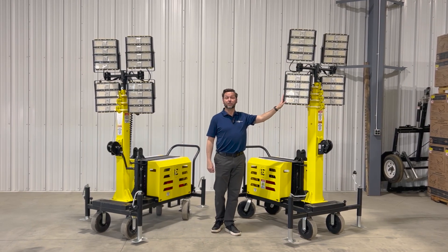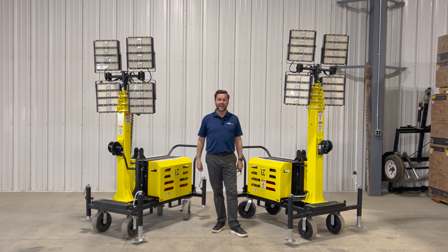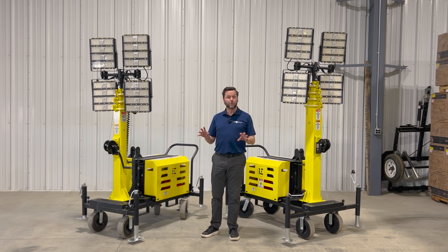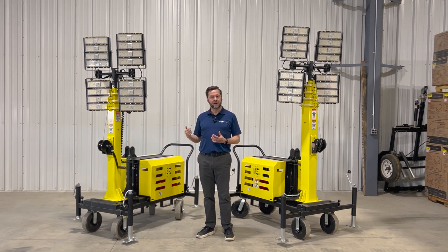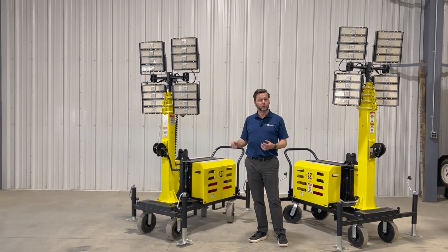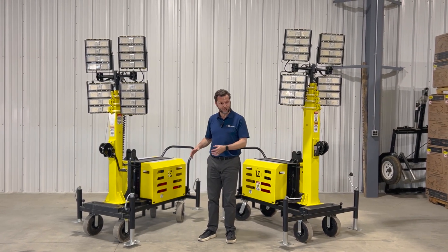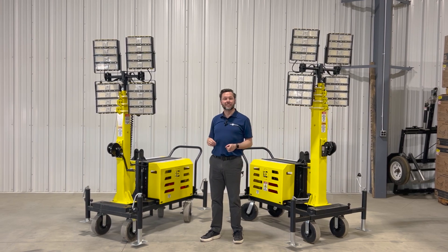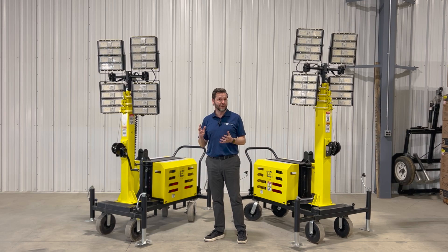Today we're going to talk about the original award winning Beacon LED Tower and its new sibling, the extended mast version. We are of course a lighting company — we make award winning lights. And when we thought about doing a tower light, we started with the lights, which is very different because most tower lights are built by generator companies who are looking to sell you a big generator. They start thinking about the generator and move up to the lights, and that makes a really big difference in terms of what you create when you have that different mindset.